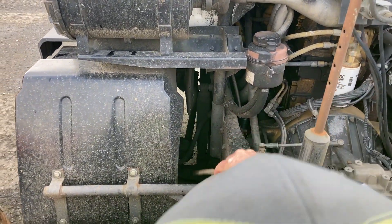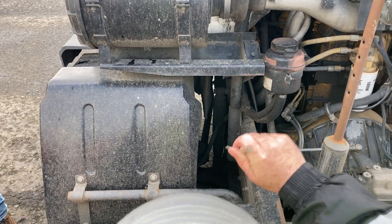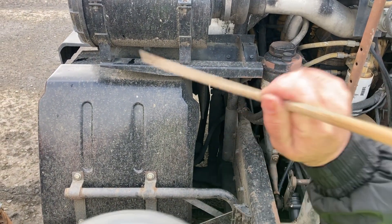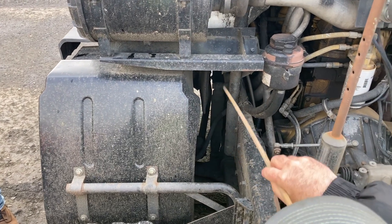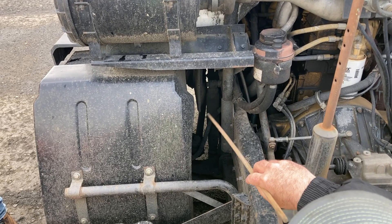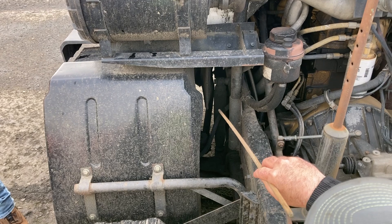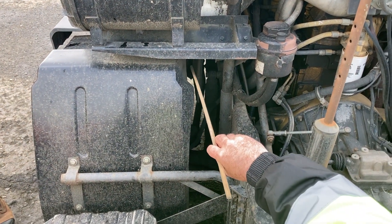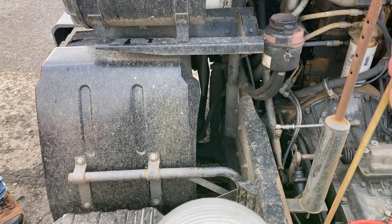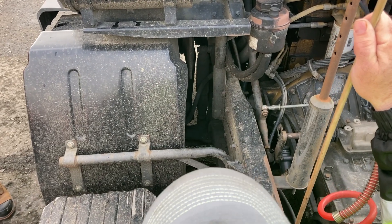Now I'm going to inspect my steering system. I'm going to inspect my steering shaft, links, sockets, and joints from the steering wheel to the wheel. I want to make sure that everything is secure, not bent, broken, cracked, or damaged, with no missing nuts, bolts, or cotter pins. My sockets and joints are not loose or worn. My steering box is secure, not bent, broken, cracked, or damaged, not leaking, and not missing any nuts, bolts, or cotter pins.